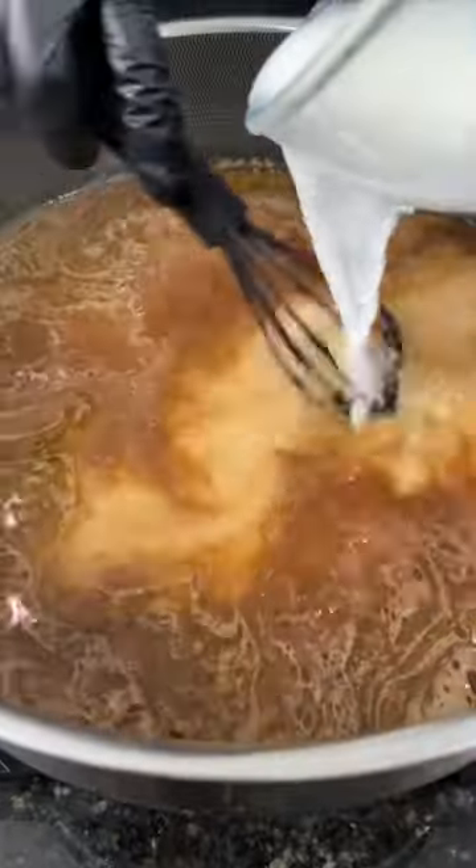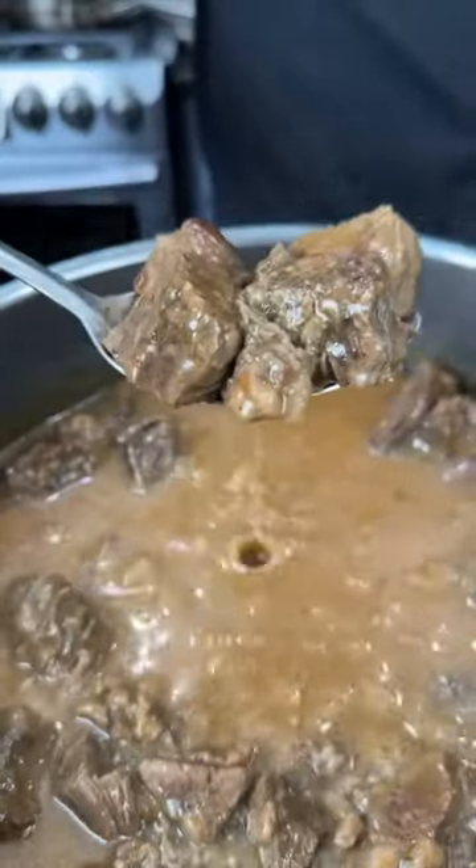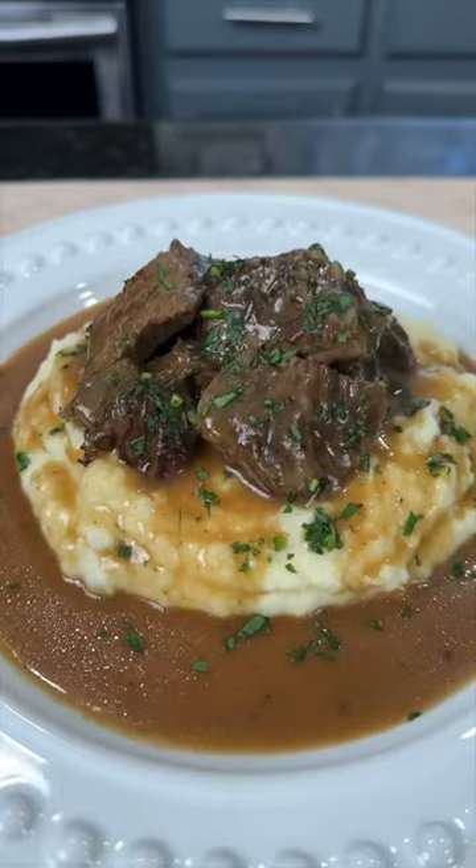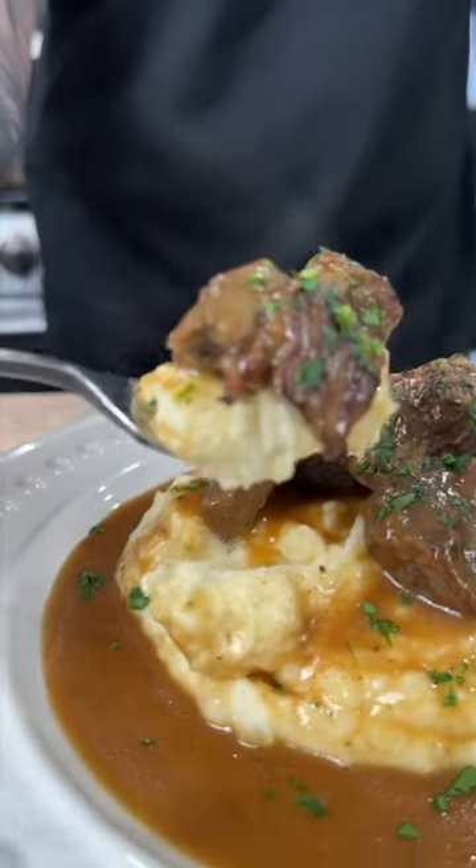Strain your gravy and then add a little cornstarch and water to help thicken things up. And now it's time to plate this up — a little extra gravy, the way the good Lord intended. Brace yourself for a trademark money shot. Looking good. Everything you need is in the caption. Now it's your turn to make it happen.